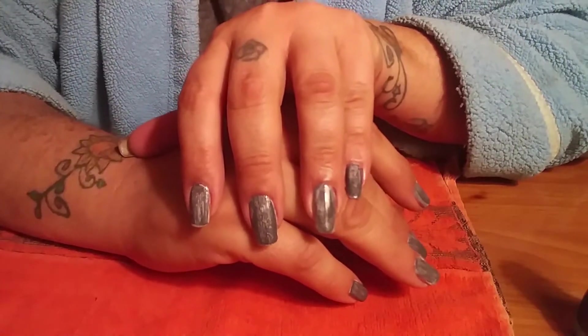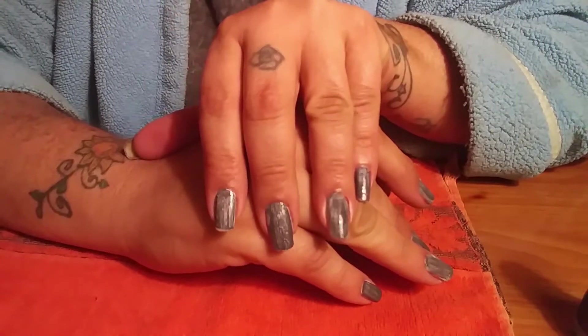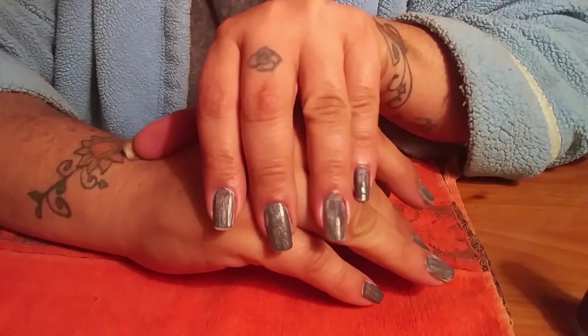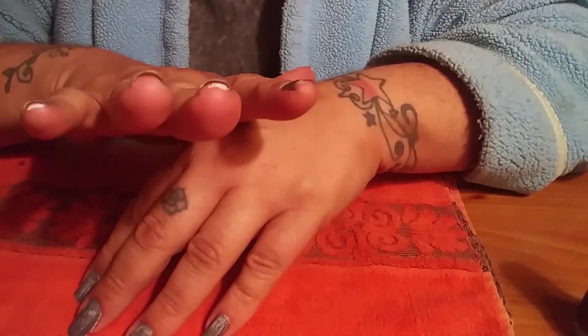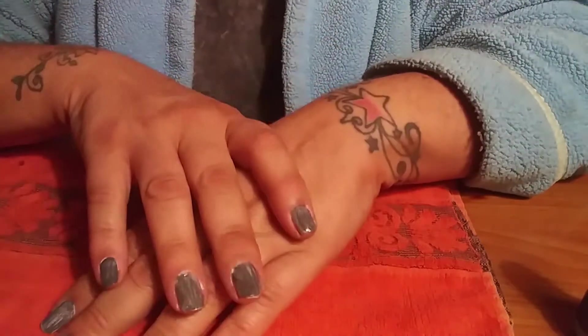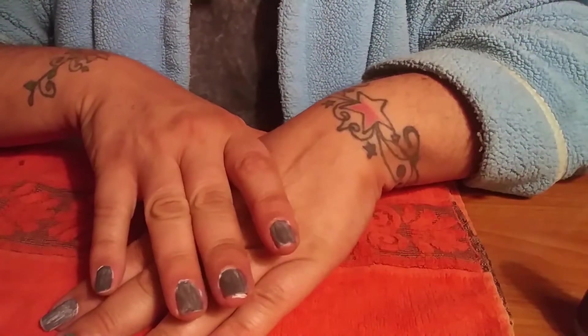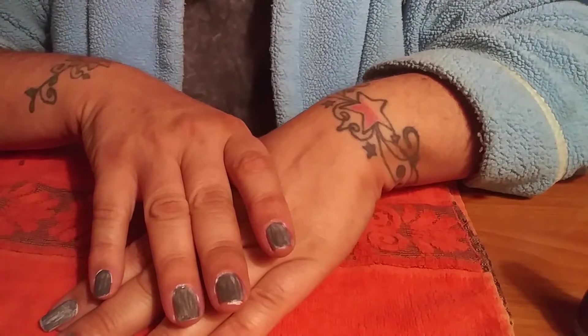I don't know if you can see on this hand the pattern and the shades that it has formed. This hand is way longer than the other — this hand, my stubby ones, as you can see I've got white under there. They're not quite as long.